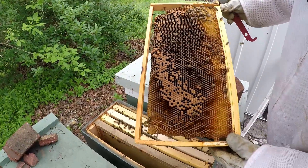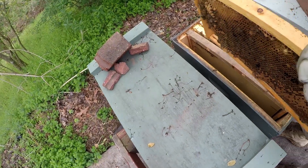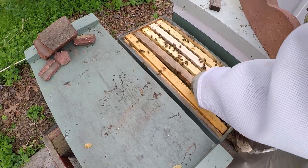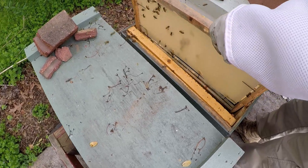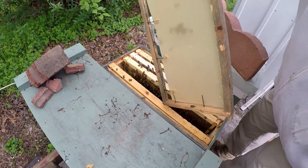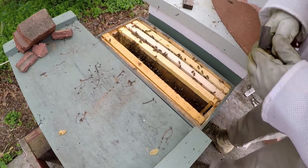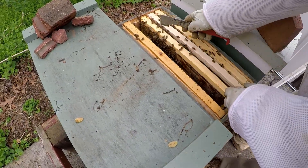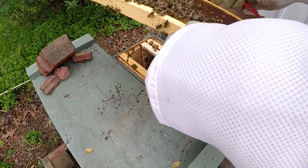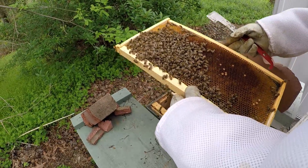This is some old frames I took out of another box to put in here for them. They're working on some of the new foundation I put in there, and here are some old frames I put in here as well.